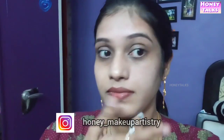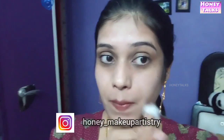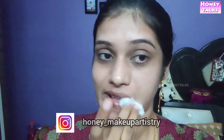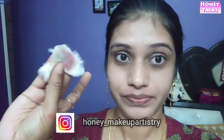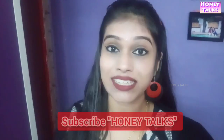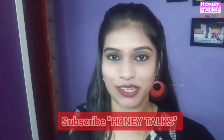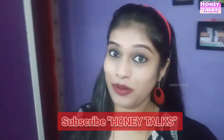You can remove the face make-up, remove the lipstick, and remove the makeup. Thanks for watching my video, friends. Subscribe to my channel and click the bell icon to receive notifications. Let's meet in another video. Bye-bye.